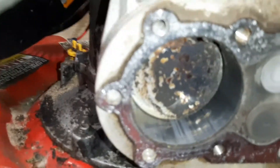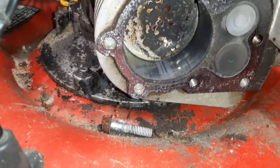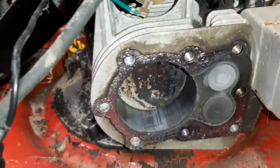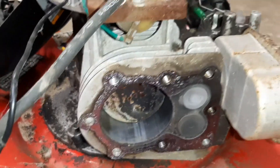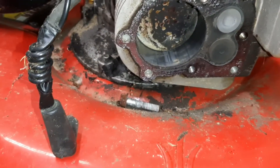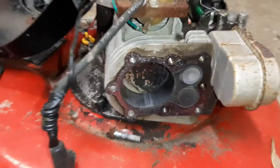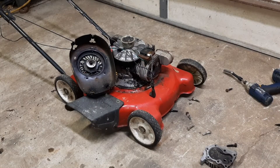Looks fine, a little carboned up. Cylinder walls — they are scored up, but it doesn't look as bad as you think it would be. It's actually not that bad. I can't touch anything, it's so hot. Okay, it's seized up pretty good.